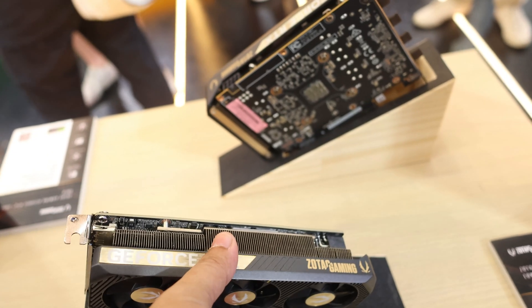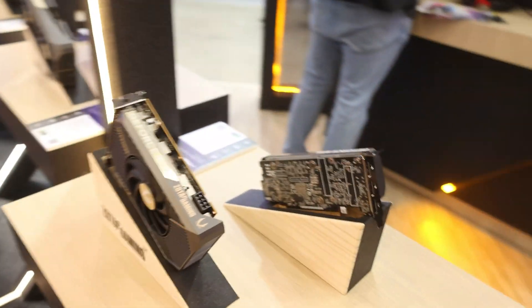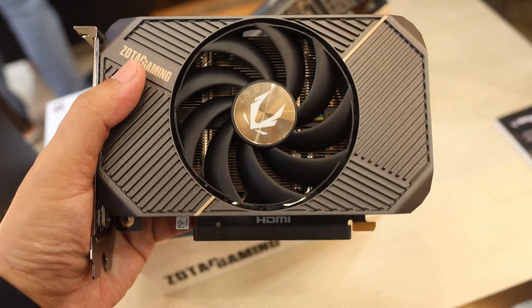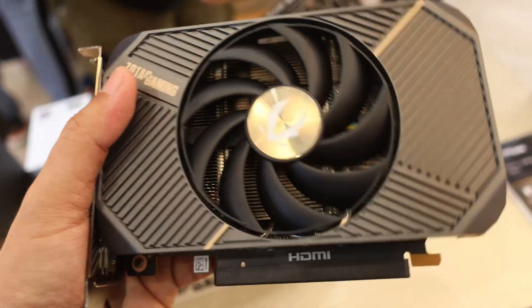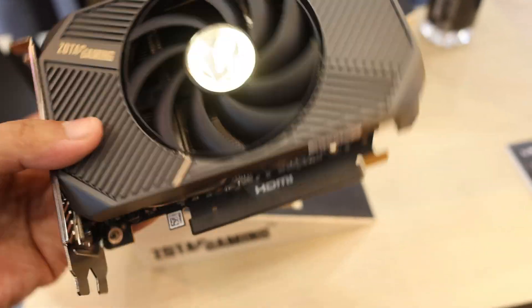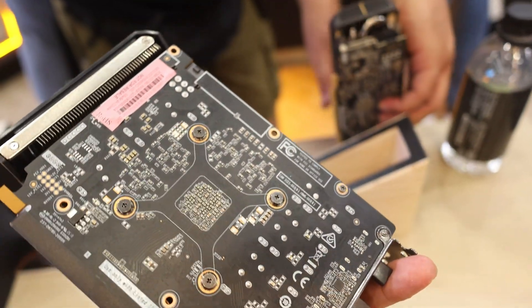Now I'm heading over to the other side. It's another small form factor type of graphics card, also here at Zotec, and this is a single fan type. You can see that it's a bit taller compared to the other one, but it's of a shorter length. And both of them, as you can see, have no back plate.